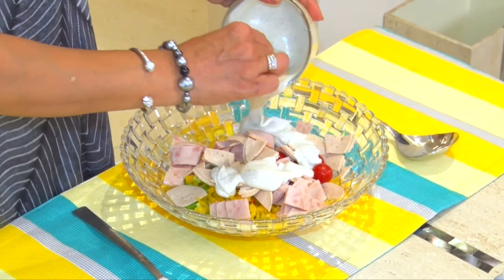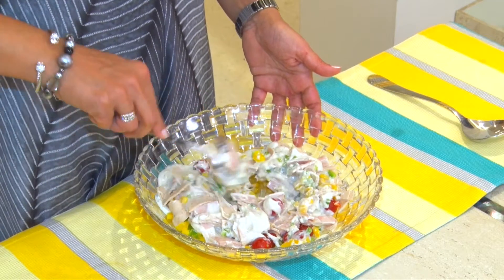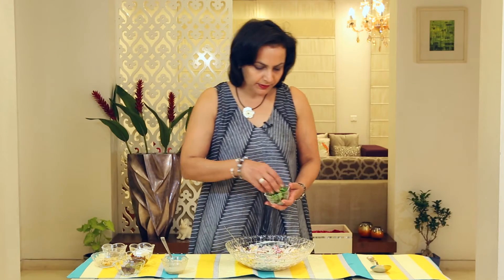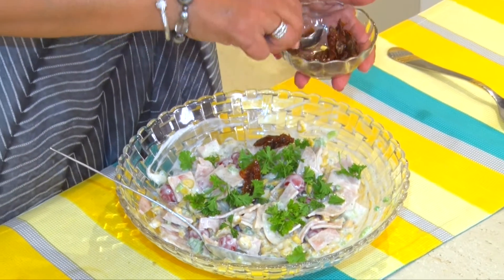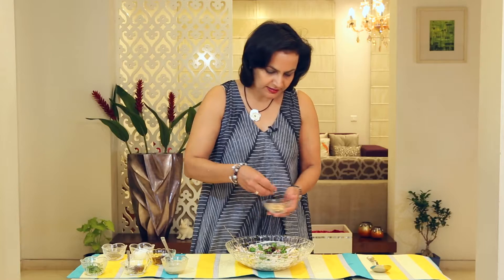We're going to pour this over our salad. Let's mix it well. Add some parsley — I haven't chopped it fine, I like it like this. Some dried tomatoes, leaving some for the garnish later. Olives. And some pine nuts.